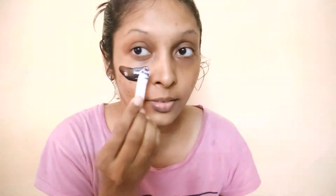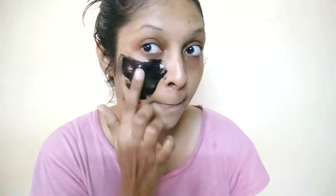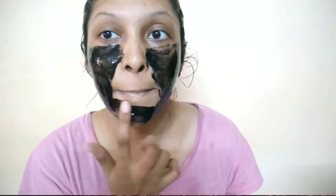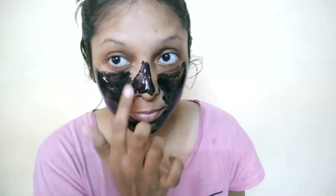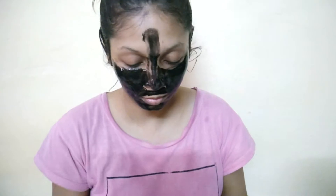Once your face is ready, take the mask and apply it all over your face — along your hairline, upper lips — paying attention so it doesn't go in your eyes, just as I am showing in the video. After applying, wait 15-30 minutes until the mask dries completely, then you have to remove it.